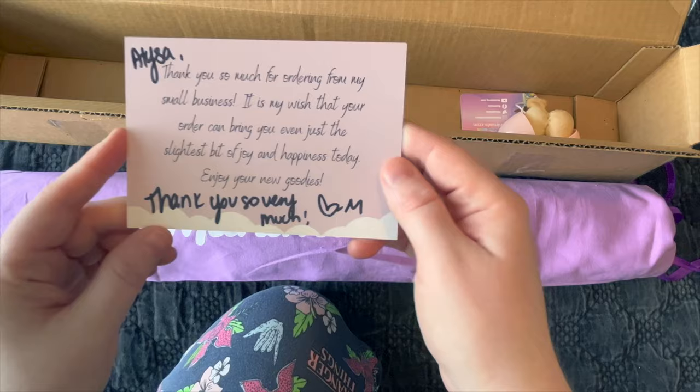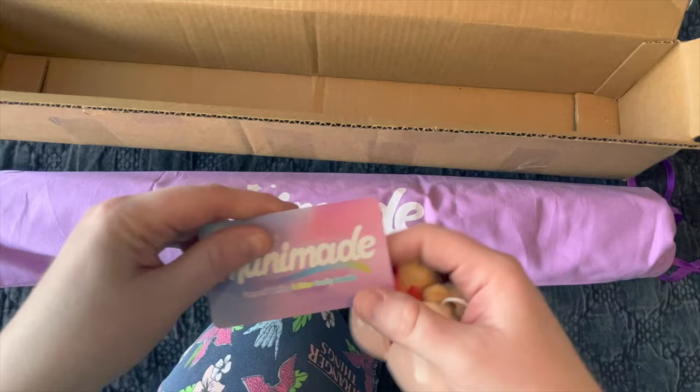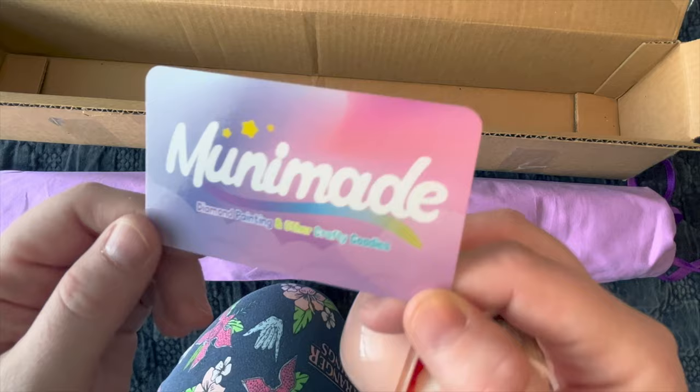There's always a 'thank you' on the back, and there's usually some sort of goody in the box that you don't expect. Here's her business card — I think it's one of the most beautiful business cards I've seen. I love the colors, and then there's her info on the back.